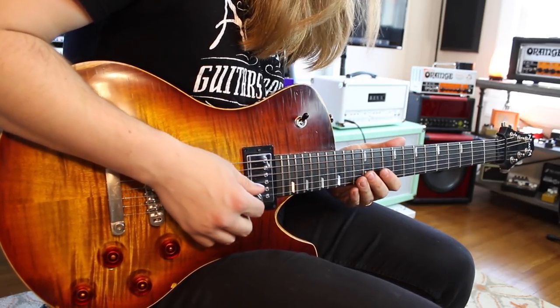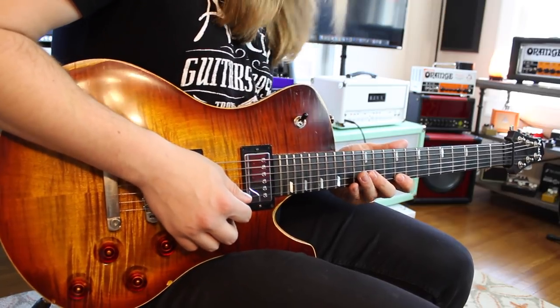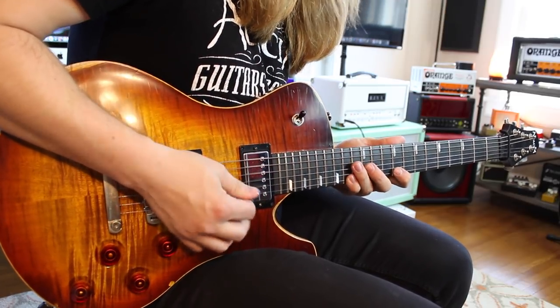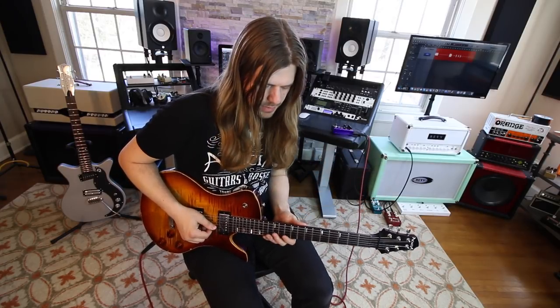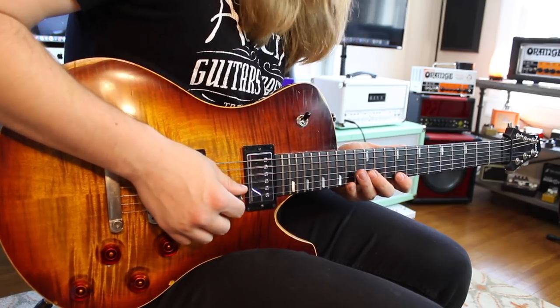I'm going to go to the 12th fret on the B, 9th fret on the high string, and then 14 on the high. What we're doing with our picking is down, down, up. Now there's one thing I see a lot of people miss on this particular lick. I'm by no means a stickler on playing everything note for note, but I feel like in this one there's a little part that sometimes gets overlooked. The lick goes like this — I'll play it slow.